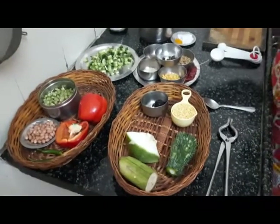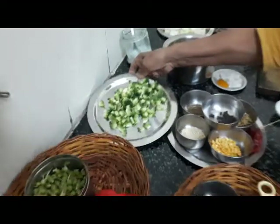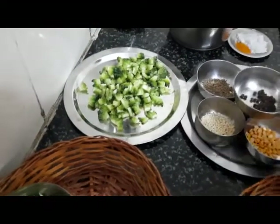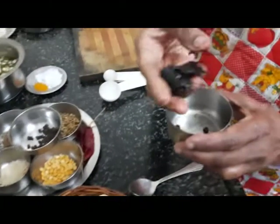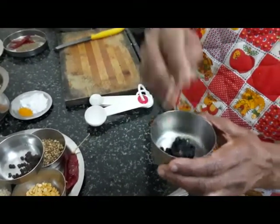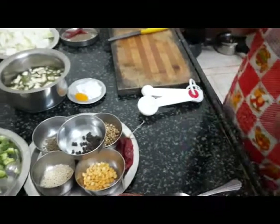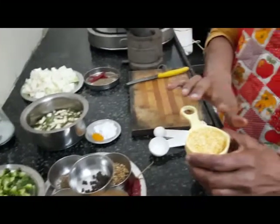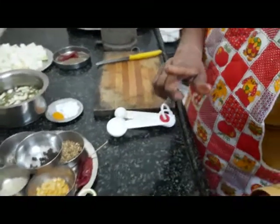What I am going to do is bitter gourd cut into small pieces, and it will be boiled in tamarind — Imli — for which I have added 2 glasses of water to take an extract. It's boiling here, and then here I have moong dal which I have washed clean and am boiling in 2 glasses of water.